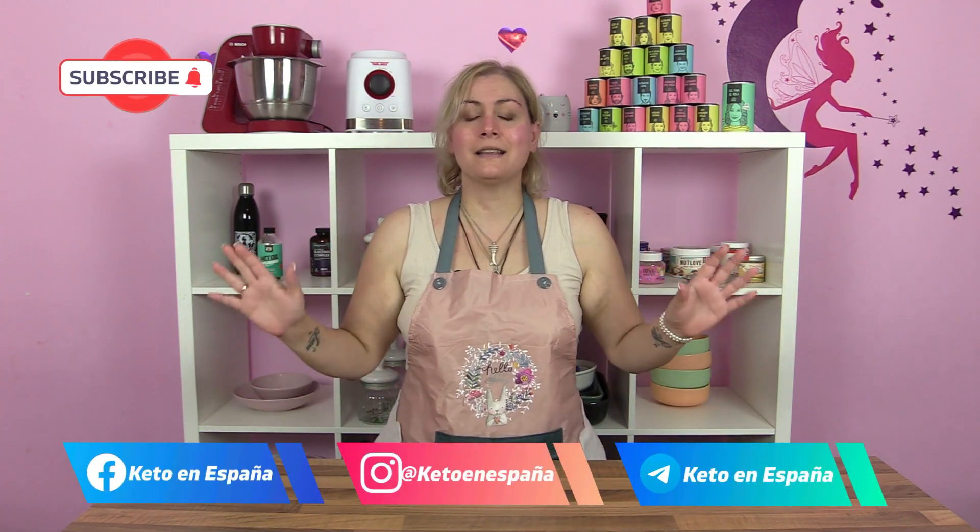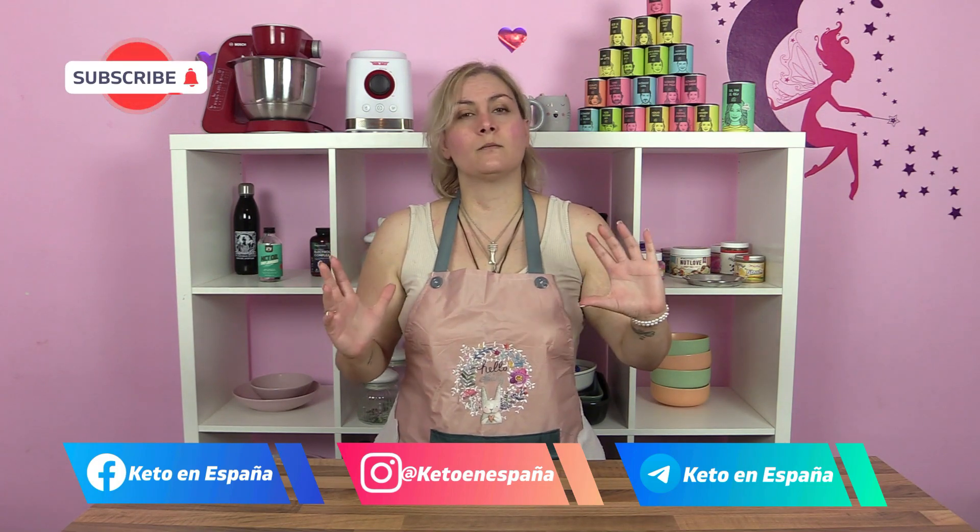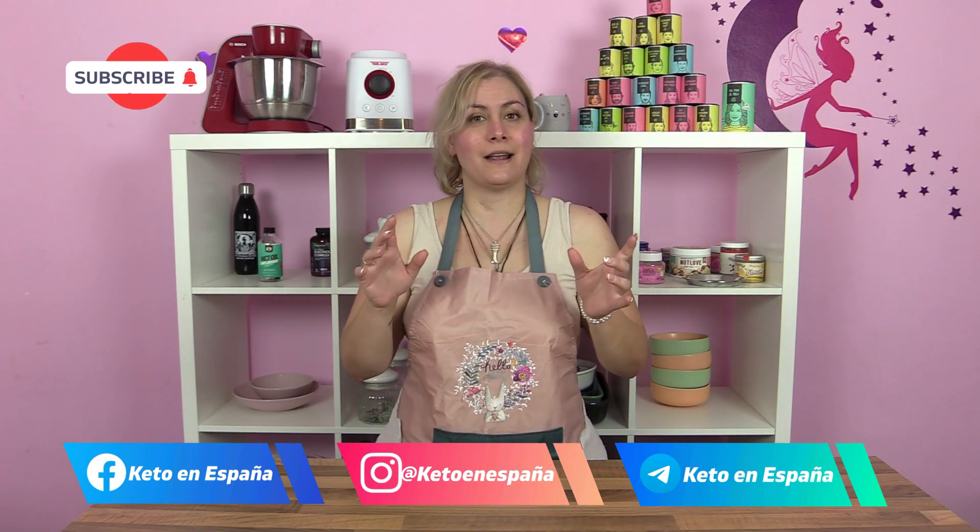Venga, para el desayuno de este primer día tenemos el smoothie verde, que ya os he pasado los ingredientes. Si queréis saber cómo se hace, tenéis que ir a la semana 1 — os dejo por aquí el link — para saber la receta.